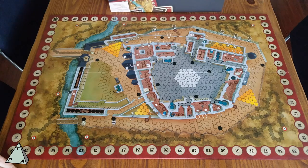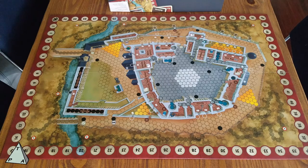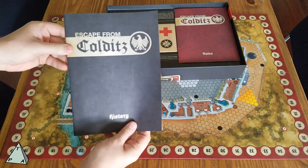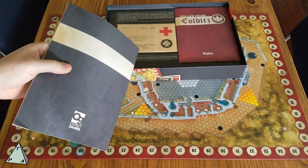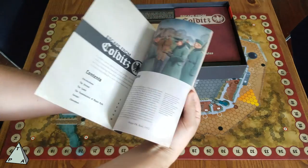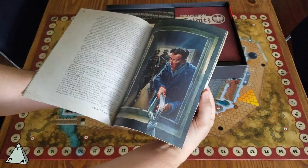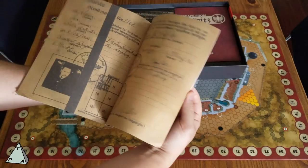The board has beautiful artwork. I love the font and lettering of all the numbers and words — it has that old German feel. Also in the box is a history book — a 30-page book about the history of Colditz, with paintings, artwork, and pictures from the actual Colditz back in the 1930s and 40s.